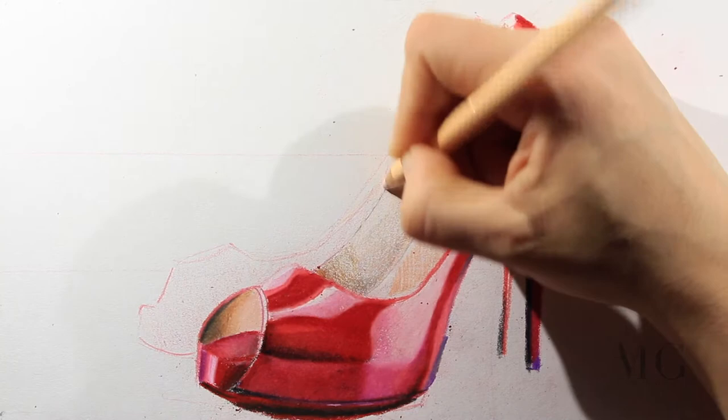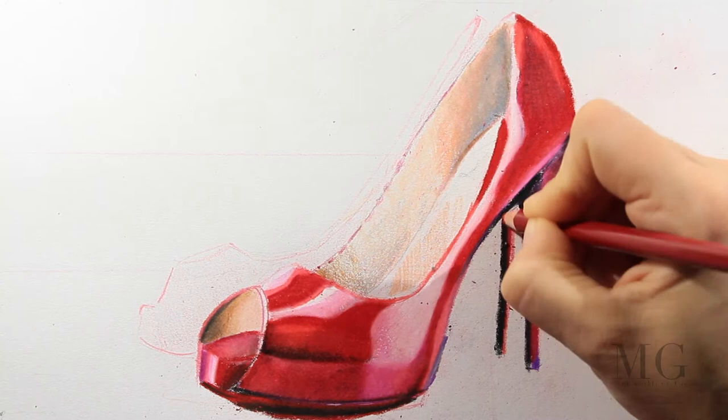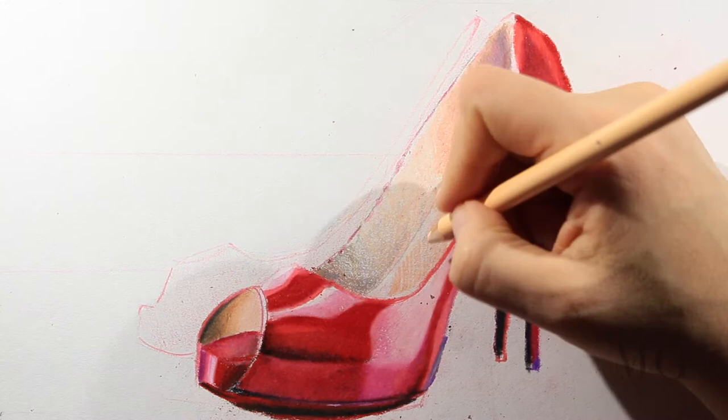Sometimes when I am painting or drawing I like to take a color and paint all over the area. Sometimes I like to work only in a specific area. There's no right way and there's no wrong way — it's just the way that you feel you need to put color.